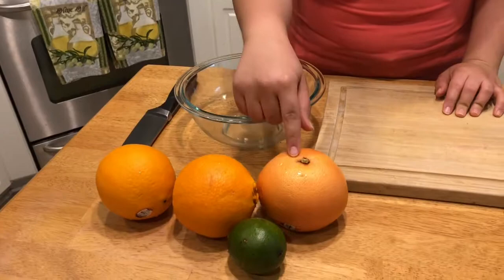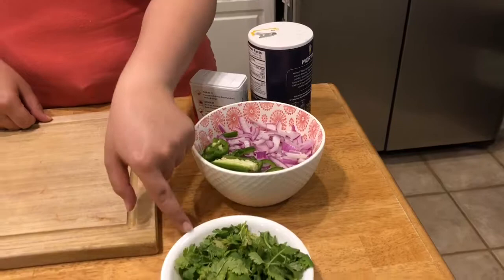So here's what you're gonna need. I've got oranges, grapefruit, and lime, some onions that I thinly sliced, jalapeños and cilantro, salt and pepper — and that's it.